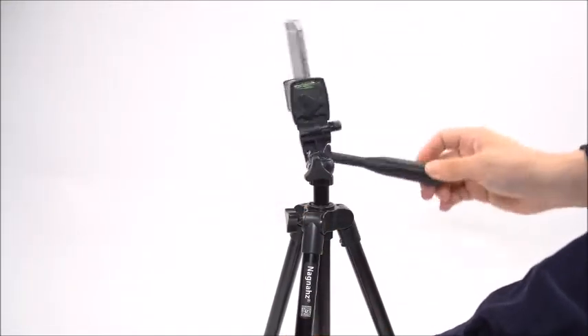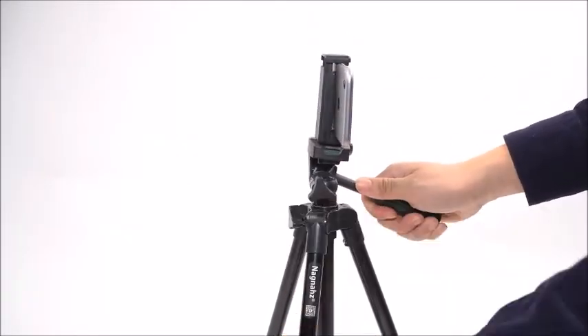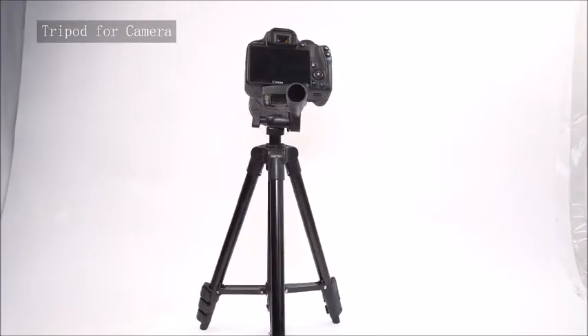Whether you are a novice or professional photographer, you will need a steady and robust tripod for many of those wonderful photos. This traveler tripod with pan head design is the best choice for outdoor photograph activities. With built-in bubble level, making your tripod perfectly leveled.